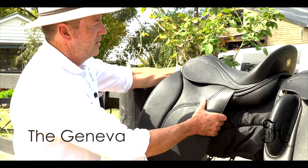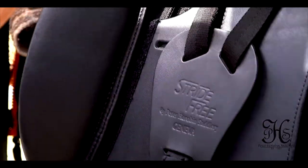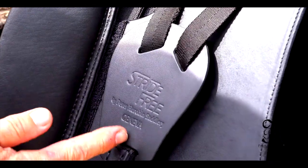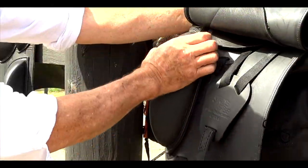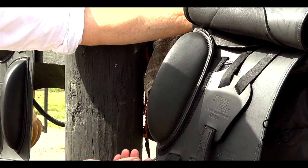So this is our Geneva, basically one of our traditional style Dreshar saddles, as it has a double flap. Under the flap here, with the self-adjusting girth straps, there are slots for different girth positions. Also here, knee rolls are velcroed on, so we've got different size velcro knee rolls which we'll go through later.